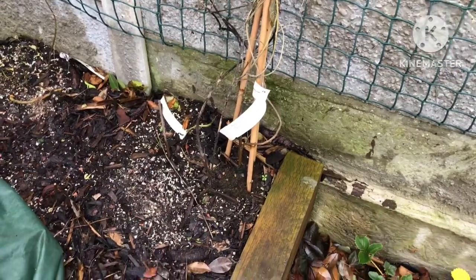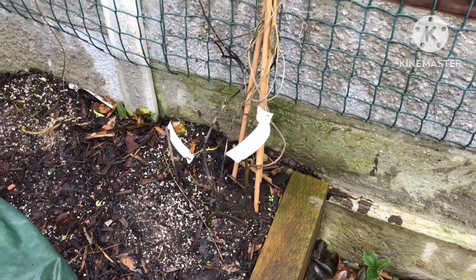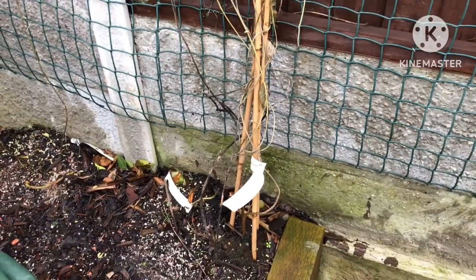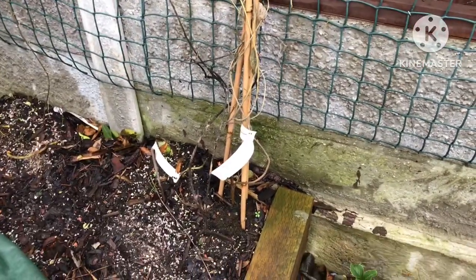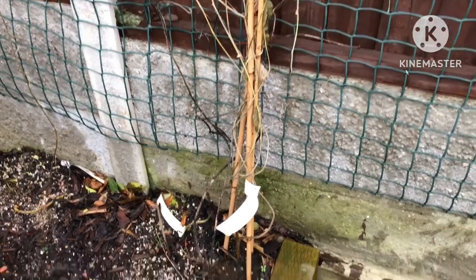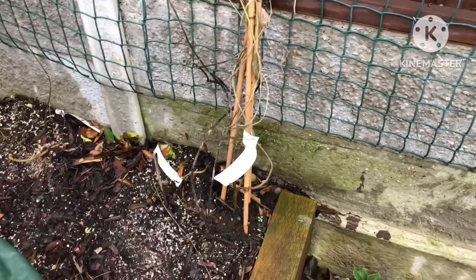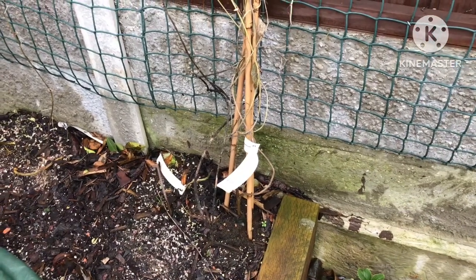It says minimum temperature two degrees centigrade, and yet I've seen other websites where they claim it's hardy to minus five — clearly that's not the case. We've been way below two degrees centigrade. But you never know, perhaps it will come back from the base. I'm not very optimistic, so that's a quick update on my Passiflora Actinia.